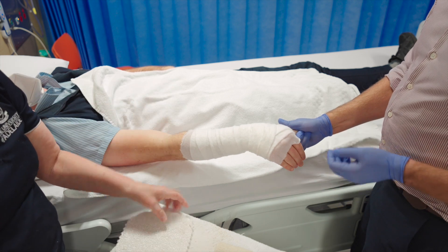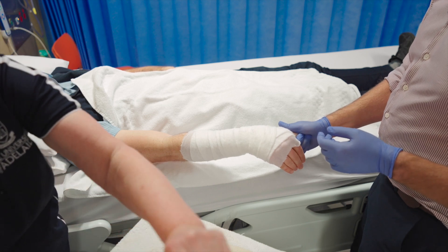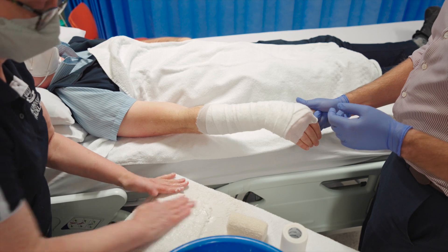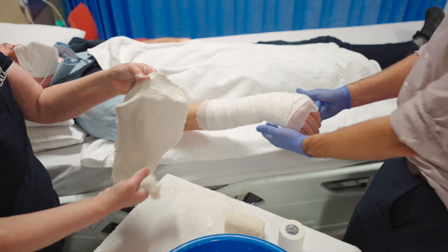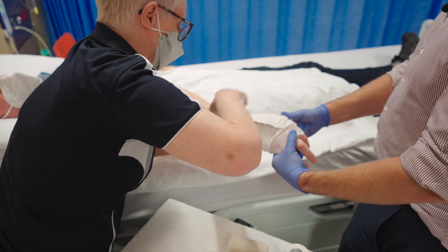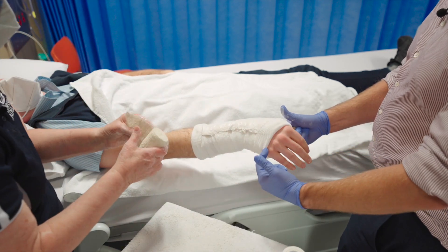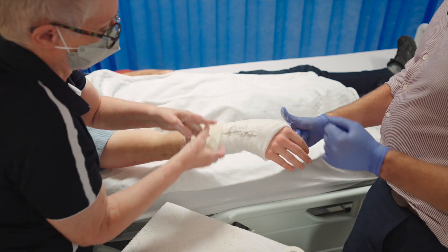Now we put the plaster in and dip it in the water — this is a simple back slab as described in previous videos in terms of its design and position. This is all done whilst you're holding traction on the fracture to keep it reduced, then you put the plaster into position and apply a crepe bandage over it. You need to make sure the knuckles are free so that hand function is maintained and no issues are caused.